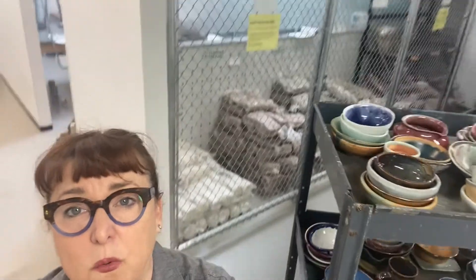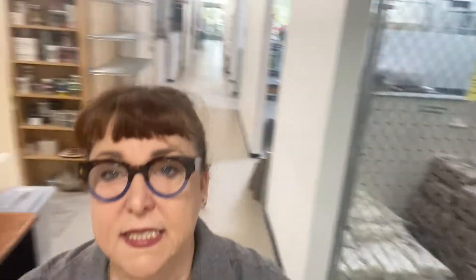In this area we have our clay cage. These are all the clays we have available for use, and only staff go in there to replenish the different barrels out in the studio. If you find a barrel that's low, you should either come to the main office or find the monitor on duty to let them know that more clay needs to be put in.